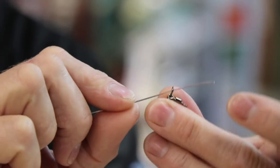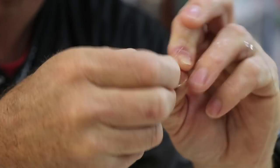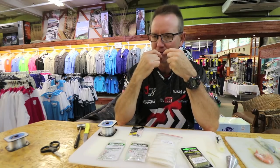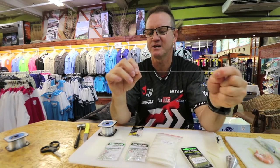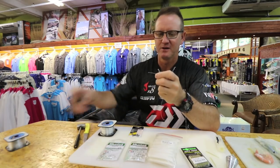Second swivel going through the big eye — this is the bottom of the trace. Lubricate and slide it down slowly so you don't burn the line, pull as tight as you can, cut off the tag end.